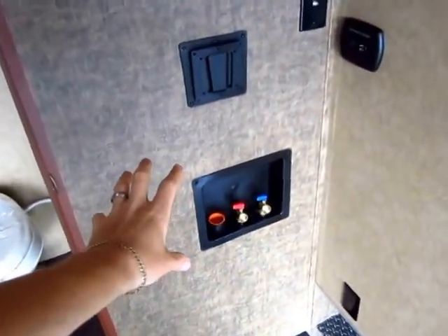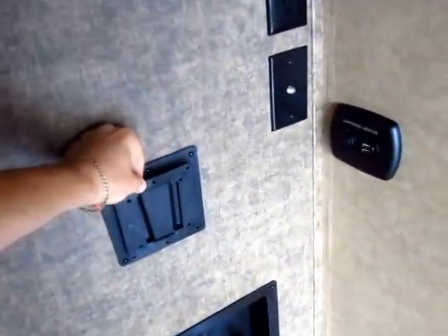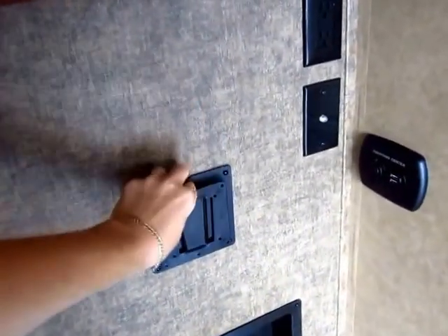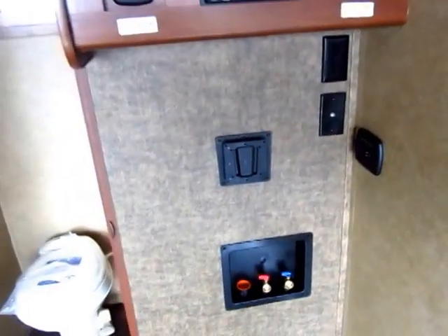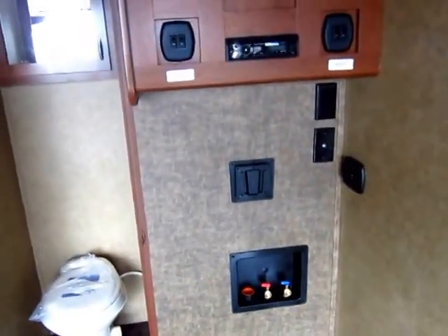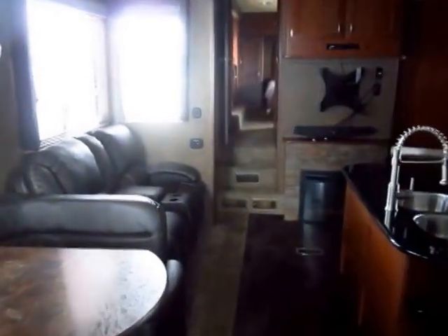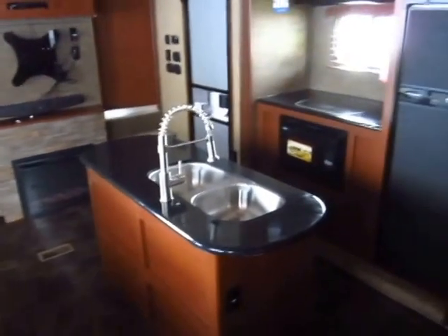We have washer/dryer prep, so if you're going to use this more like a seasonal camper, it's good for that. This right here is a TV mount — you mount your TV to this bracket and then quickly mount and release it in different areas of the coach: bedroom, back here, outside. There are four different TV zones, and this trailer as equipped from Vengeance has three televisions. We did upgrade the main big living room TV — you'll notice they are missing because we take those out and store them so you're the first to take them home.